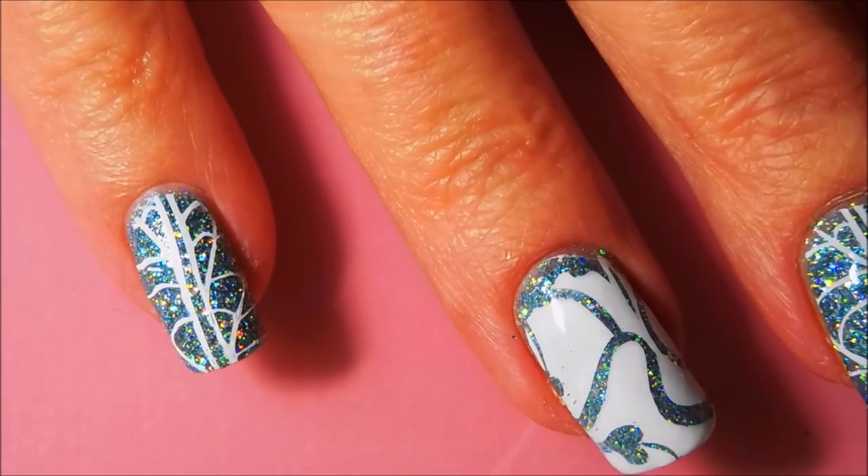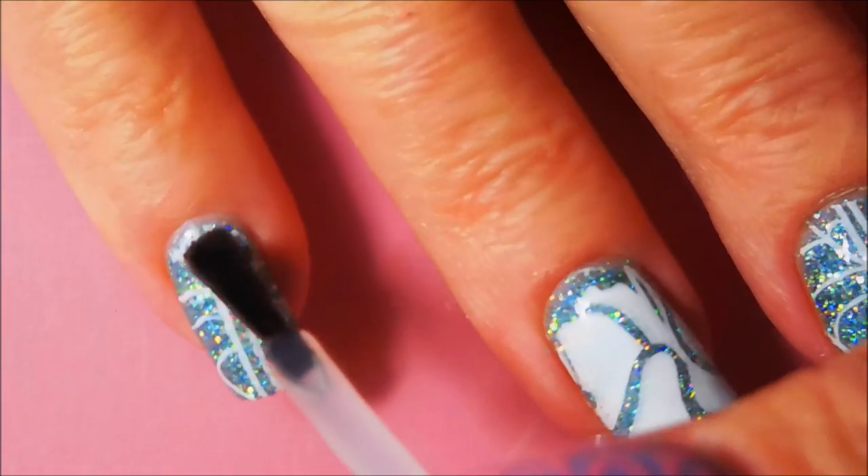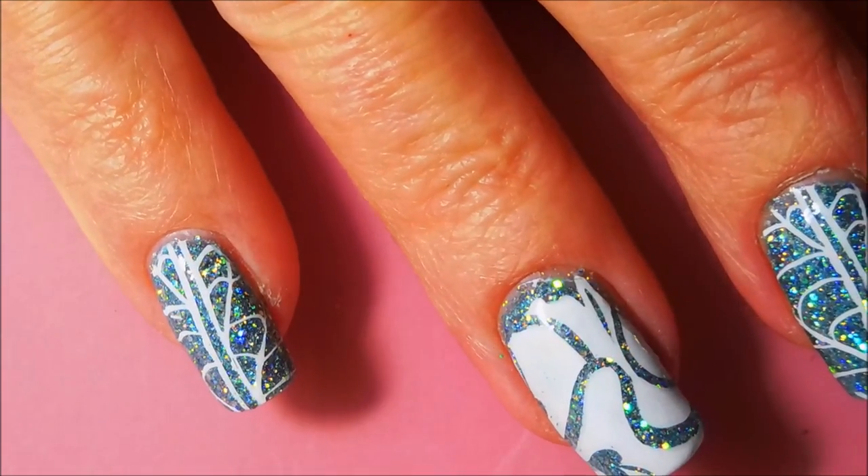And here we go — I'm going to do this last one. It's a pretty simple manicure, just some stamping.